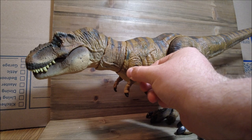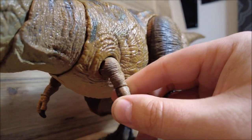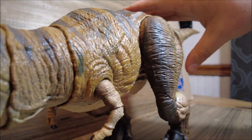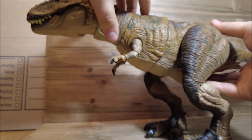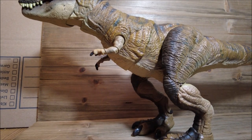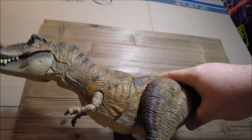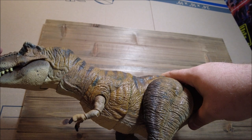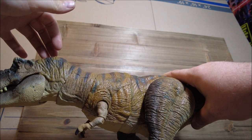Moving down to the arms, we have articulation at the shoulder, at the elbow, and at the wrist. There is also articulation at the mid-body section — that's the spot mine fell at. I know some people have been having loose joints right here. I'm testing how far it will go down before it moves on its own — looks like it will hold to about halfway down.